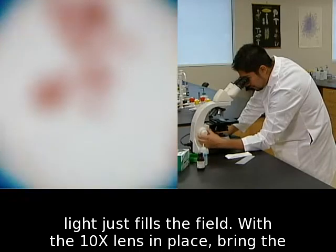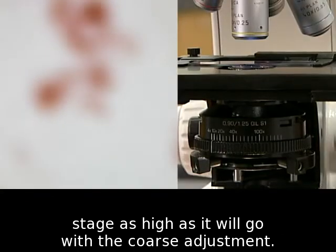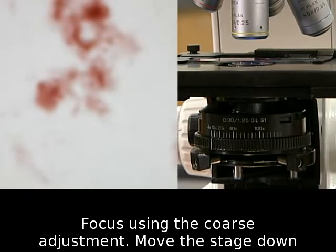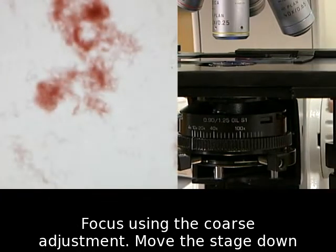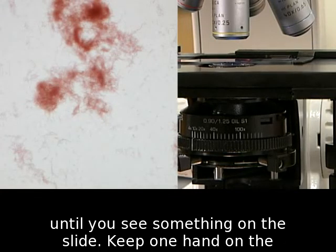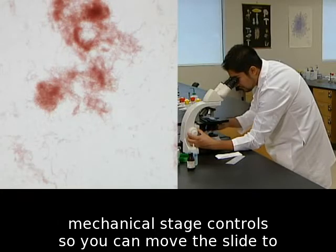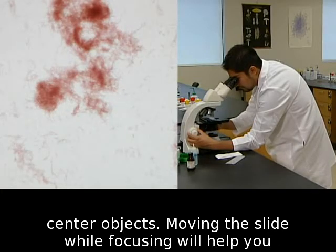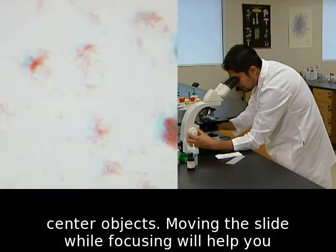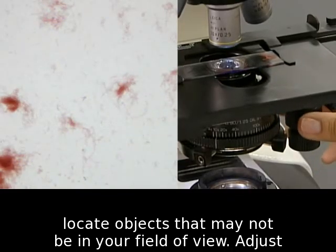With the 10x lens in place, bring the stage as high as it will go with the coarse adjustment. Focus using the coarse adjustment — move the stage down until you see something on the slide. Keep one hand on the mechanical stage controls so you can move the slide to center objects. Moving the slide while focusing will help you locate objects that may not be in your field of view.